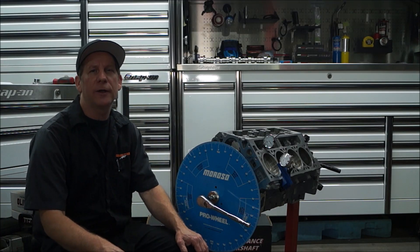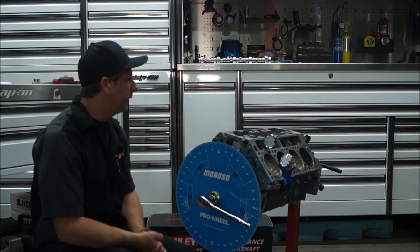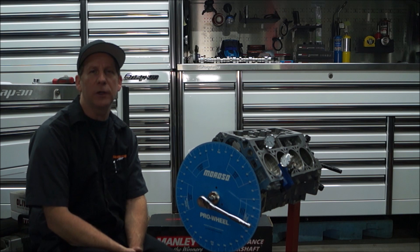Hello everyone. This is Carl from Competition Auto. We are going to be doing a quick guide on how to degree a camshaft. We just happen to be doing a Gen 5 LT1.